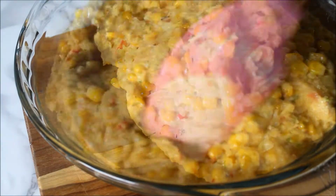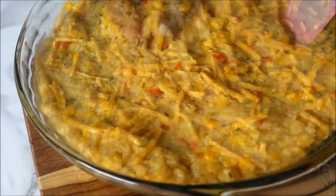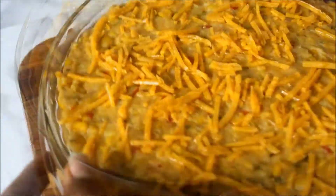Transfer the mix into your baking dish. Top with some more cheese. Cover, bake, and it's ready to go.